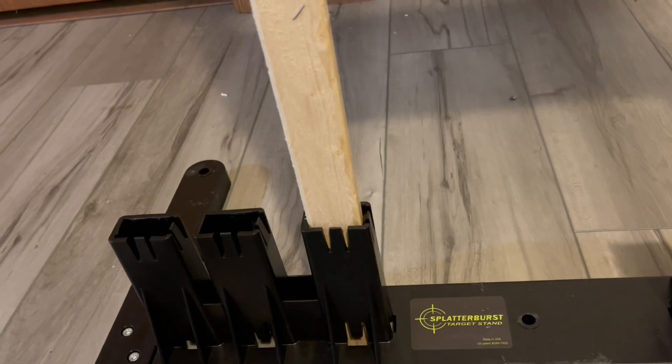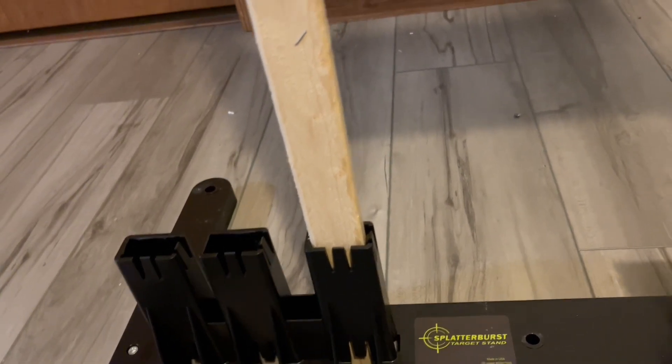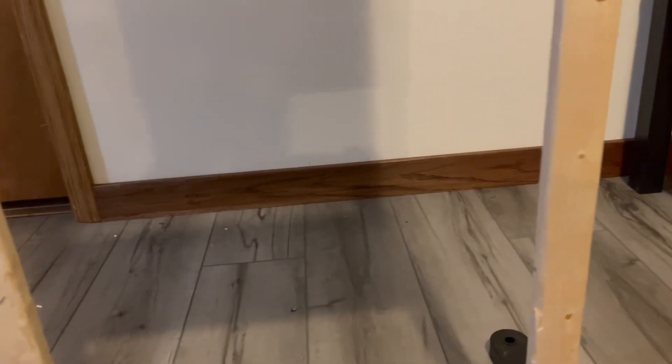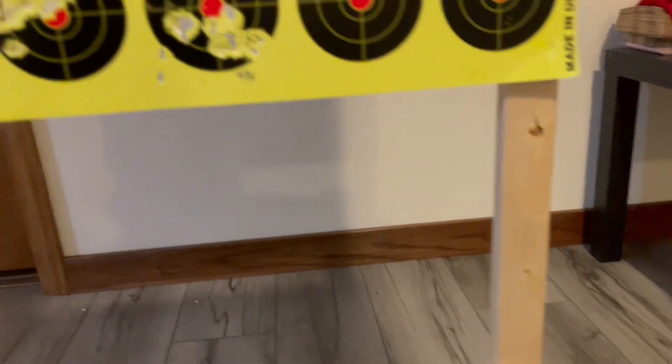Use a 1x2x8 — that's what I use, that's what I pick up at the hardware store, the lumber yard. Fur strips, and I just cut the one 8-foot piece into two 4-foot sections.